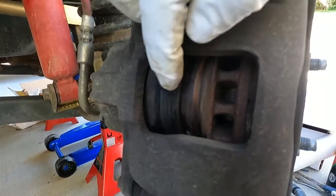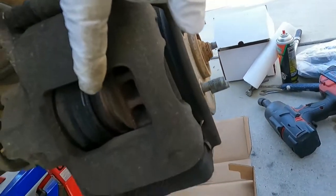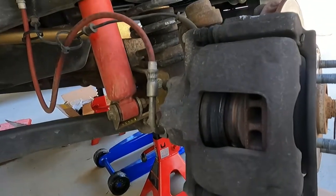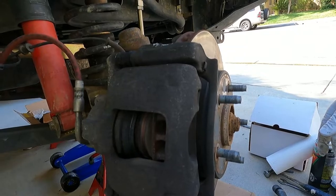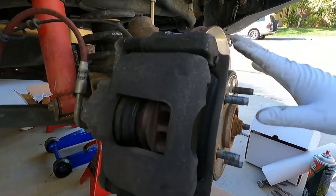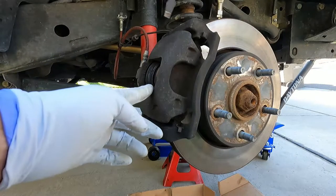You can see that the caliper piston here blew out. The reason that happened is because the rotor is worn down so far that the piston popped out and all the brake fluid has gone out. This vehicle wouldn't even stop - the owner was just able to get back home using the emergency brake, so it was towed in and dropped off.